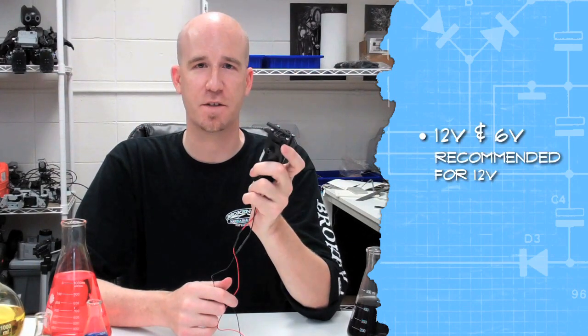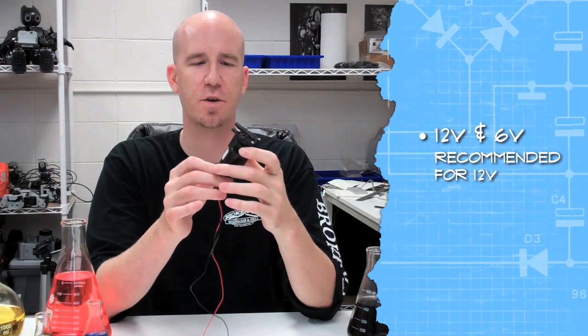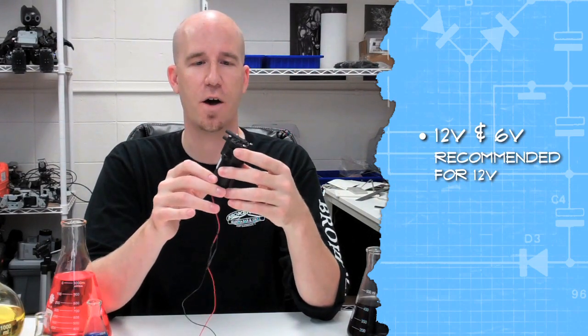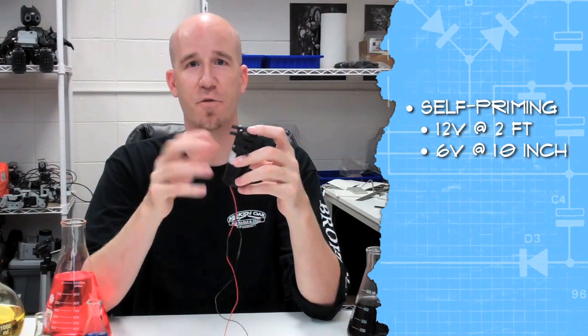So let's talk statistics. This is a 12-volt pump. It can be run at 6 volts — it runs at about half speed when you run it at 6. We recommend 12 because you do get better performance out of it, and you can do variable performance as well. At 12 volts this will self-prime at about 2 feet, and at 6 volts it will do it at 10 inches. What that means is if you don't have liquid in your tubing yet, it will self-prime by pulling the air out and then get moving.